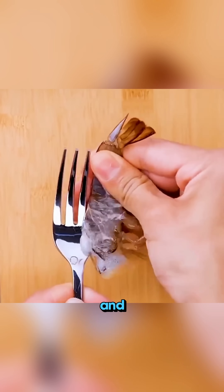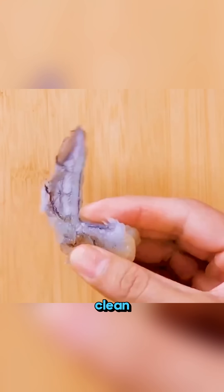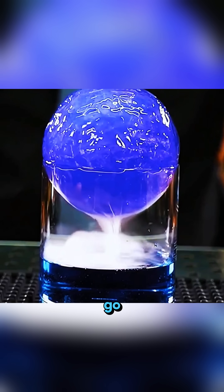Slide a fork into the edge of a shrimp shell, and the meat slides out perfectly clean. Science makes the world go round.